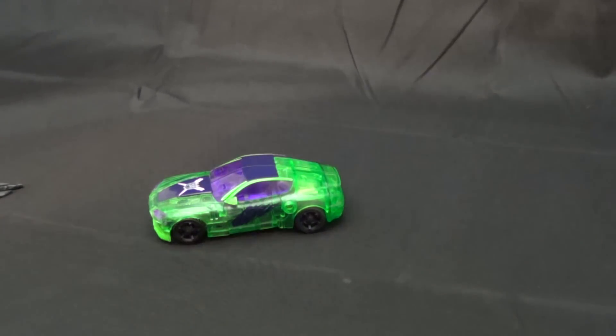I loved the character Knockout in the show, but the first edition toy of him was just atrocious. The graphics simply did not look right. This, however, while not being show-accurate in the least, is an absolutely fantastic color job.